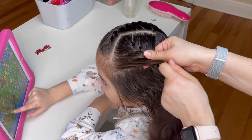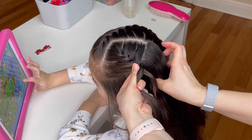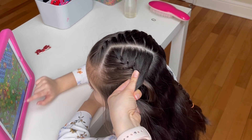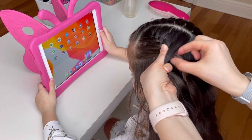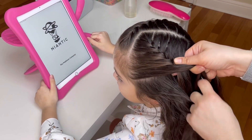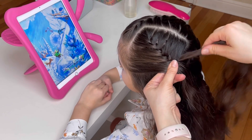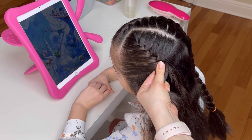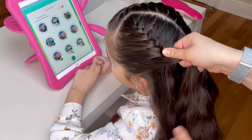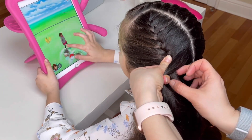Note that every time I'm switching hands I'm keeping my thumb where the strands cross so the braid does not come loose. Continue picking up hair until you reach the base of the neck, and once you've picked up all the hair, continue with the braid and tie it in the end with an elastic.